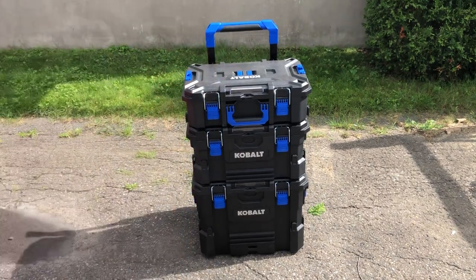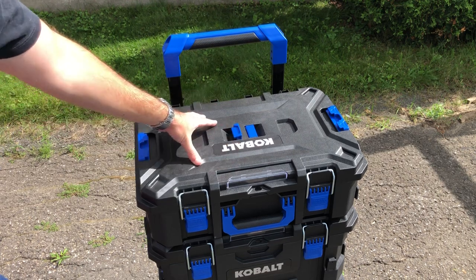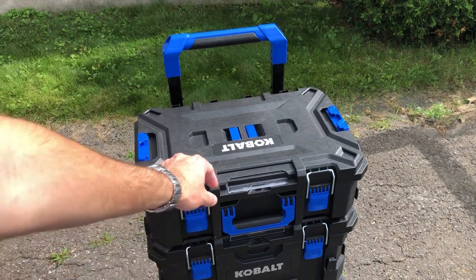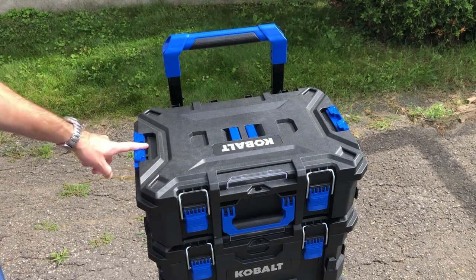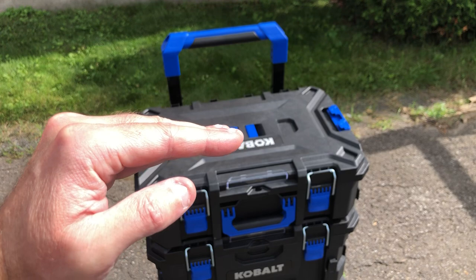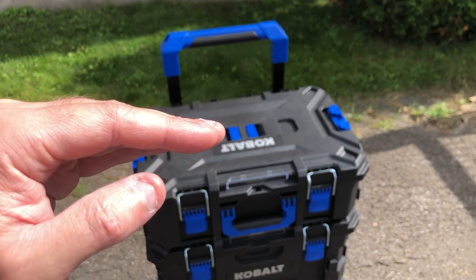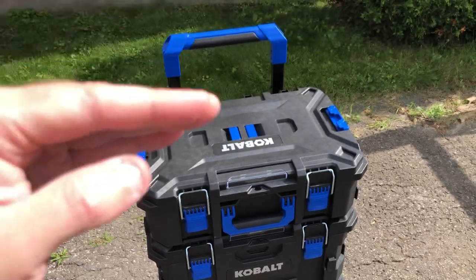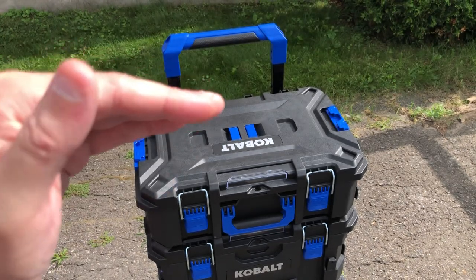On the top of the small box, you have slots for half-box organizers and a little tab for a label — just like the Flex. This is essentially a copy of the Flex except for the latching mechanism, which I think is better. If you rank the latching mechanisms: top tier is Milwaukee Packout and Klein Modbox — essentially the same, Milwaukee just has more feet. Then the tier below includes Flex, DeWalt, Rigid, Husky, Cobalt, Craftsman, and others.